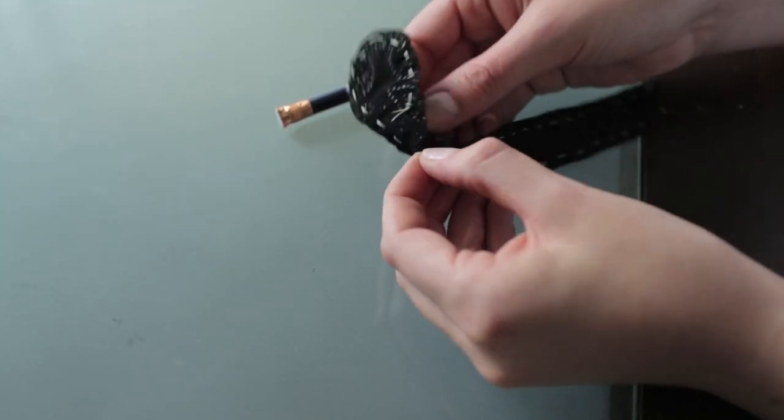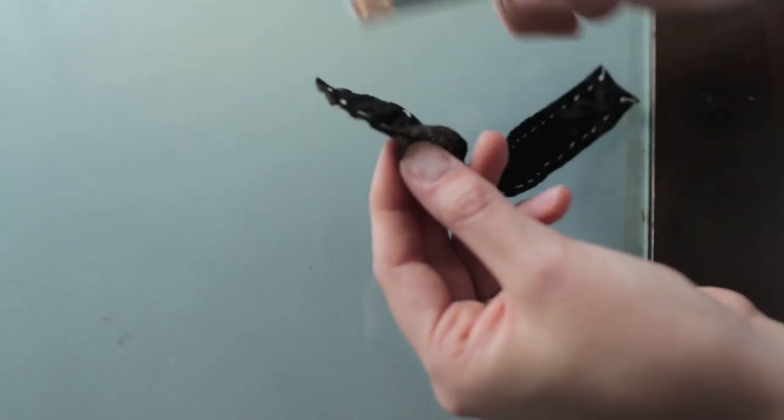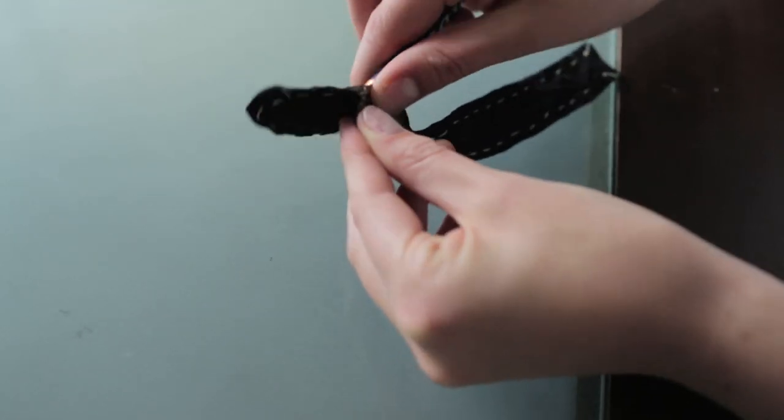Then take a pencil or some other similar skinny object and use it to flip your entire shape inside out.